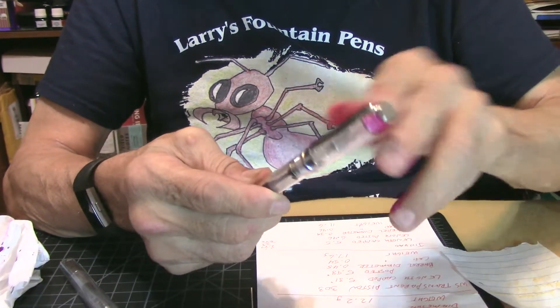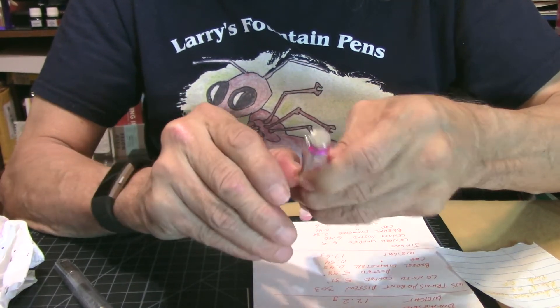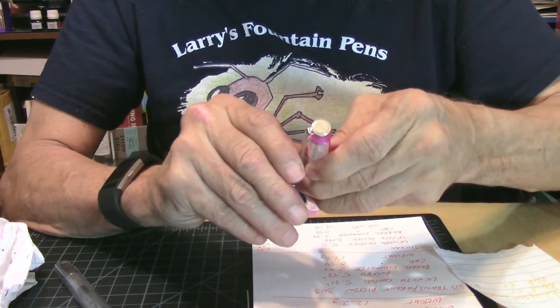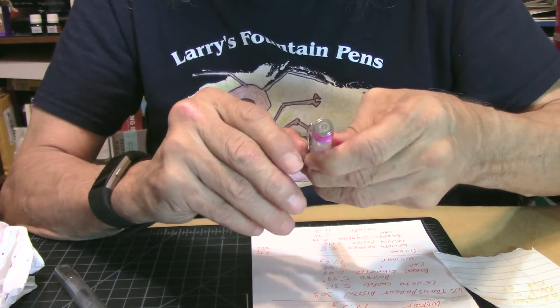Let's go ahead and look at the barrel. The clip is nice and springy, a little tight, but I think you shouldn't have a problem with it.